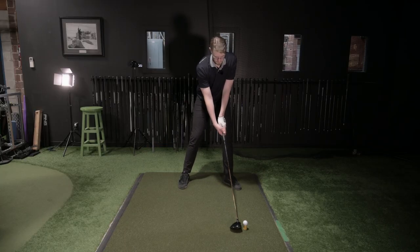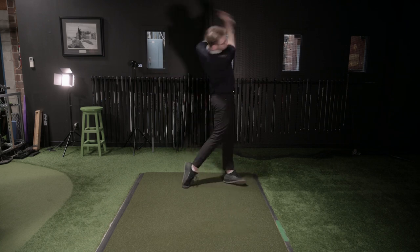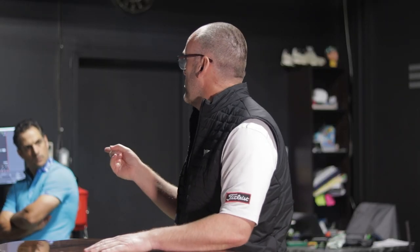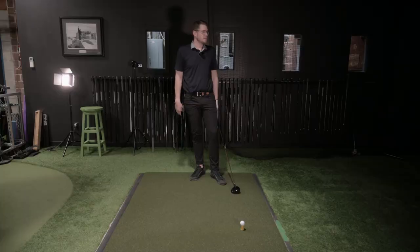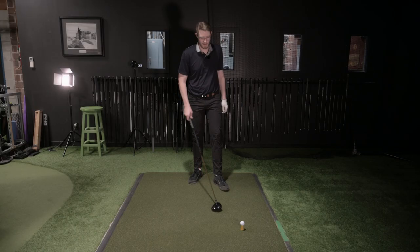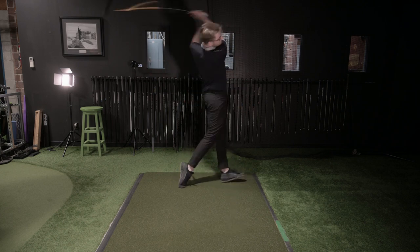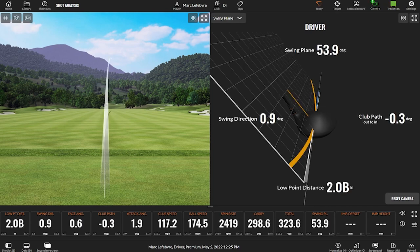That's why being meticulous about setup is so important — ball position, handle position, grip it. That was probably one of the best fades of the day. Swing plane value came down from 56-57 on the draws to our fade land, somewhere around 53. Low point was two behind the ball — that's probably as much up on it as I'd ever want to see at your speed. Swing direction was 0.9 to the right.